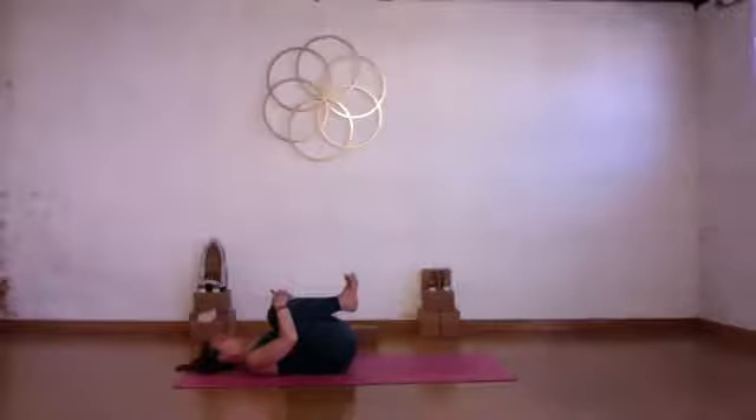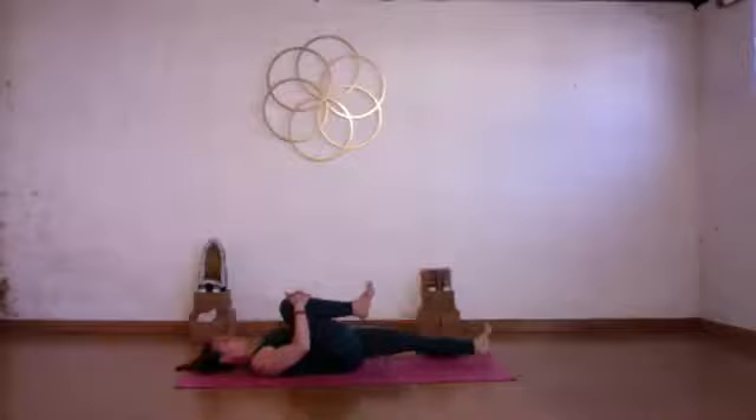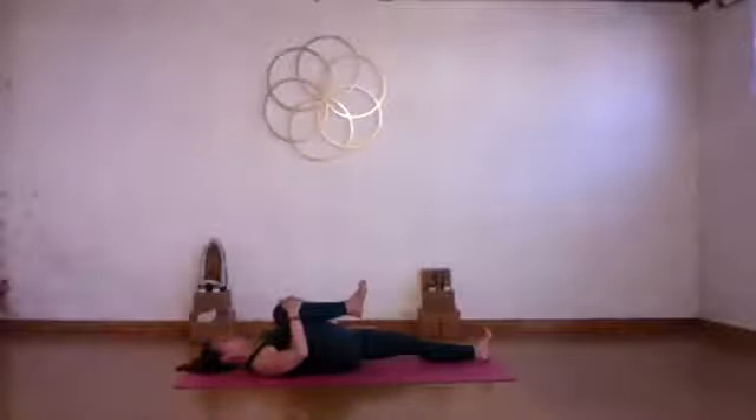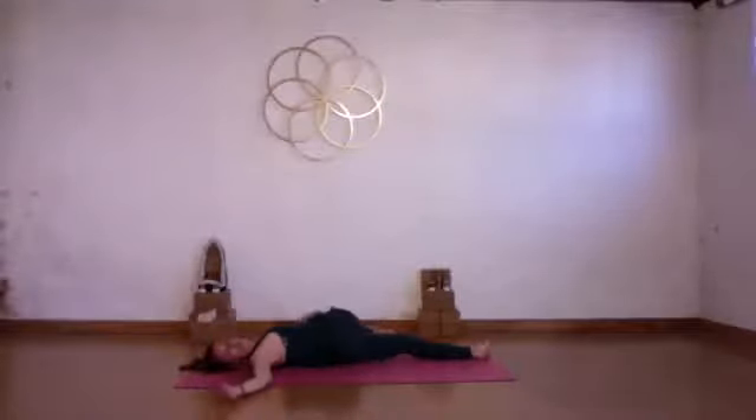Bend your knees, draw both knees into your chest, give yourself a really nice tight squeeze. Take a big deep breath in, nice exhale out. Stretch your left leg down the mat, hold on to your right knee, take a big deep breath in, then exhale and take your right knee across the body over to the left. Take your right arm out to the side, keep your right shoulder nice and close to the mat. See if you can send the breath into the right side of your rib cage, the right side of your heart space.